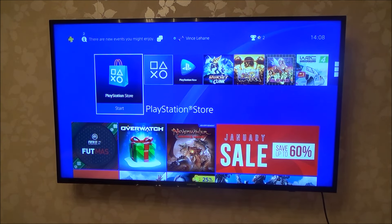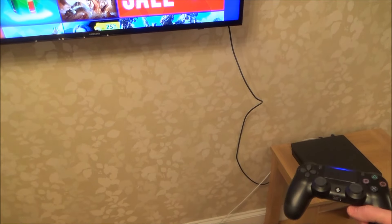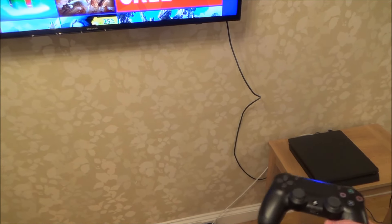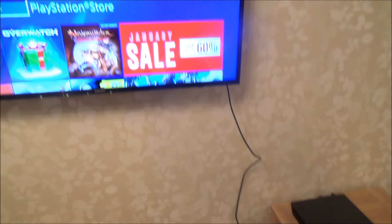Things like Netflix, as of when this video was made, only do HDR when they're outputting 4K, and unfortunately the PlayStation 4 Slim and the standard PlayStation 4 do not output 4K. So if you've got the PlayStation 4 Pro, you will be able to get Netflix and stuff to output HDR, but not on the PlayStation 4 Slim or the standard PlayStation 4.